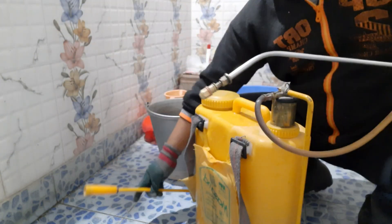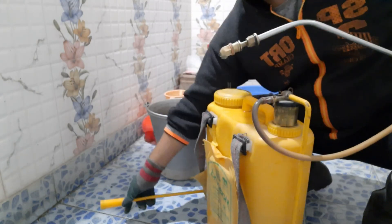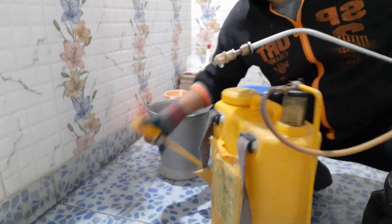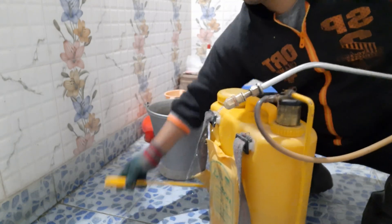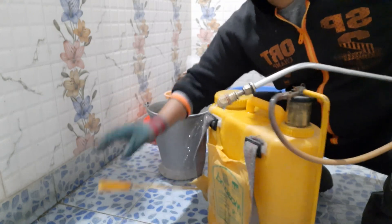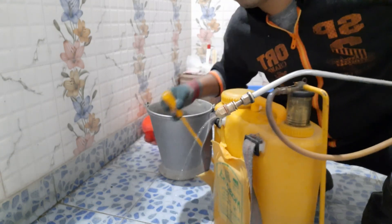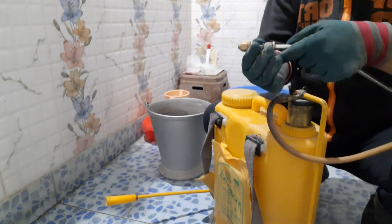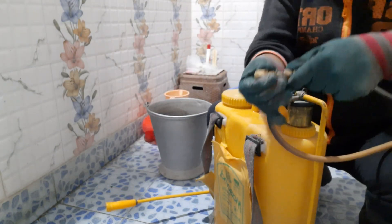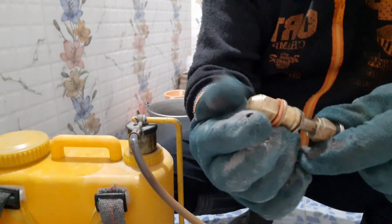Here I am pulling and pushing the lever of the sprayer, and you can see the nozzle is not throwing out or spraying the liquid in a smooth and uniform way — it's getting stuck. So we need to clean the nozzle.